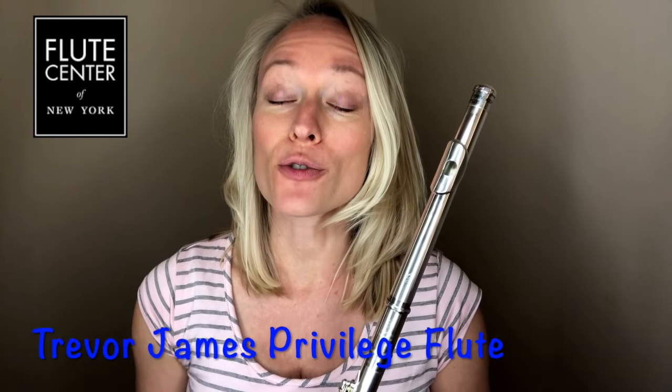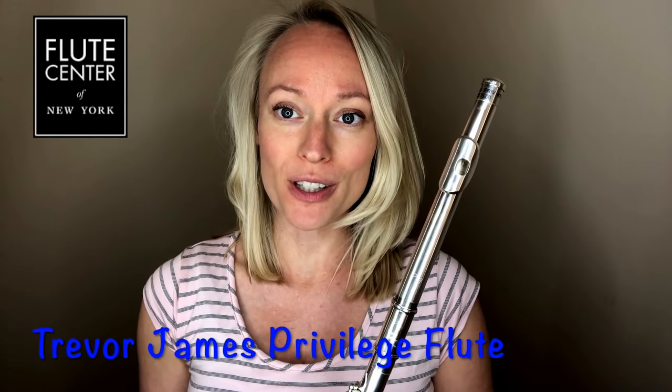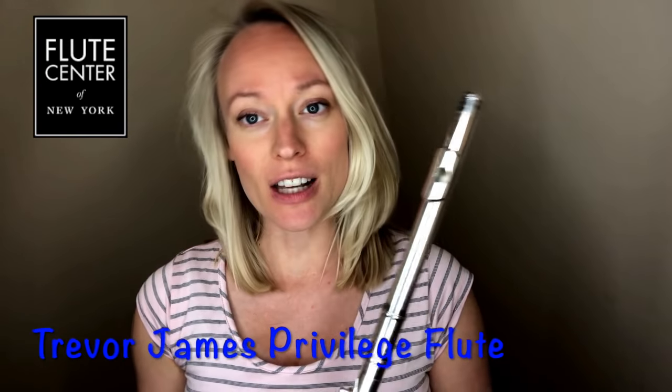Hey guys, today I'm going to review the Trevor James Privilege Flute. This is a great beginner to intermediate flute at a great price point.